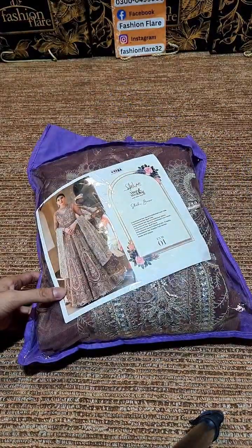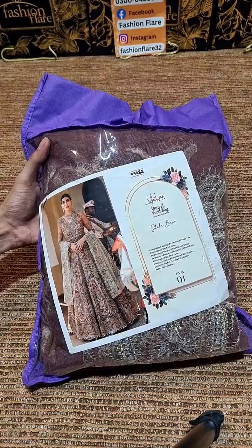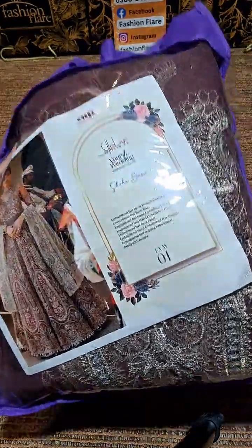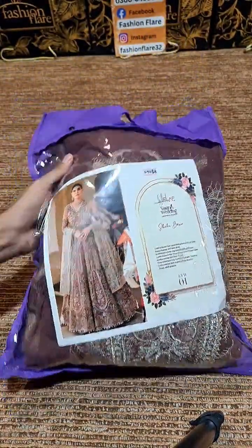This is a maxi — a big love maxi, and better than the original. We had an amazing response on this one. This is a maxi from Veer Luxury Bridal Collection. Let's open this.